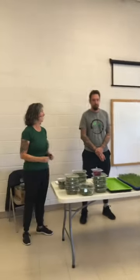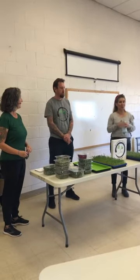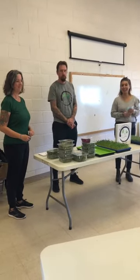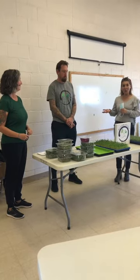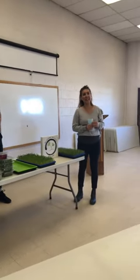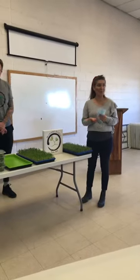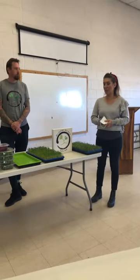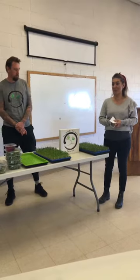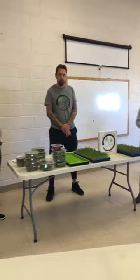Thank you guys for coming. We have a really exciting workshop with microgreens, so thank you for being in person and everyone online. I will hand it over to our friends here, Rebecca and Carvel. They'll be hosting our workshop, but I'm with TCEDC and we're working under a grant to provide some fun workshops on how to grow some items. This is one of our new favorite items, microgreens.